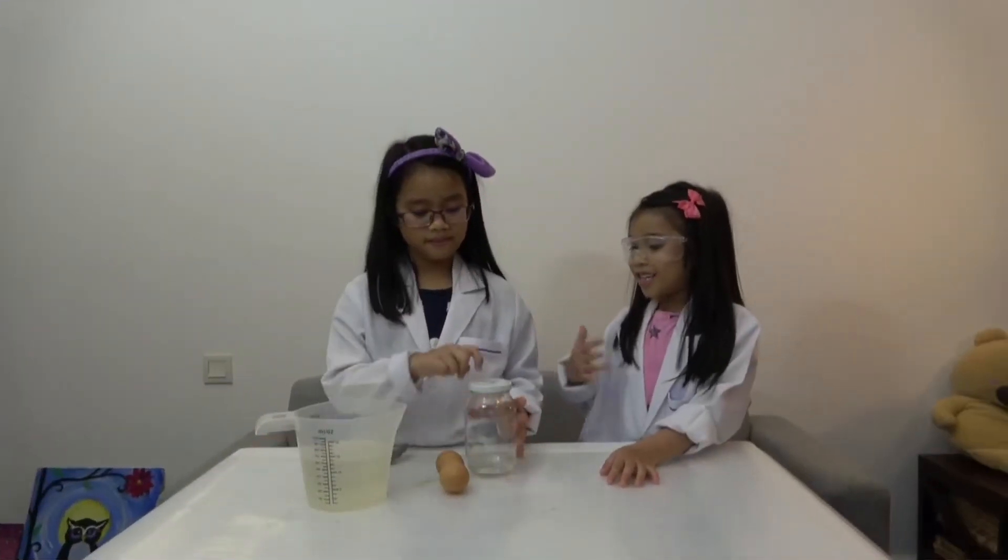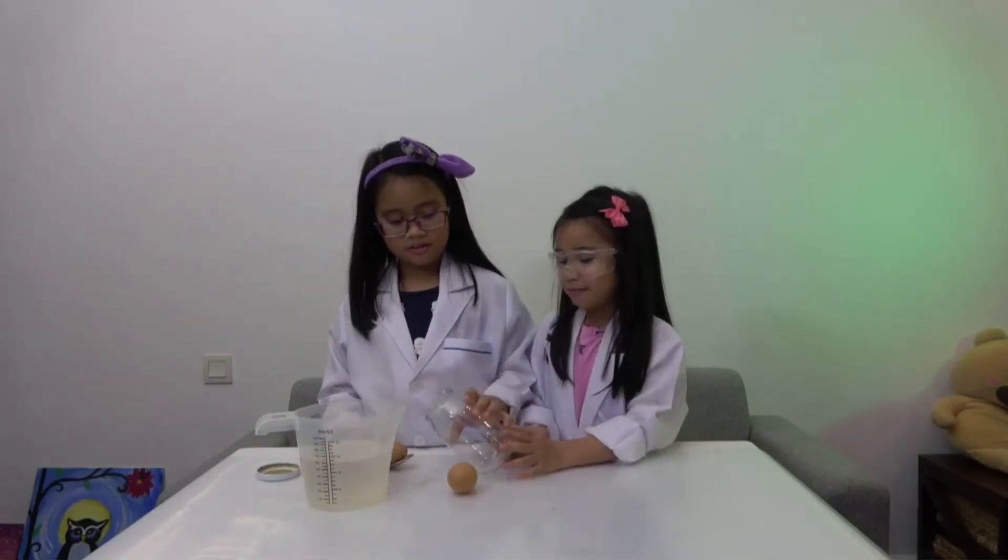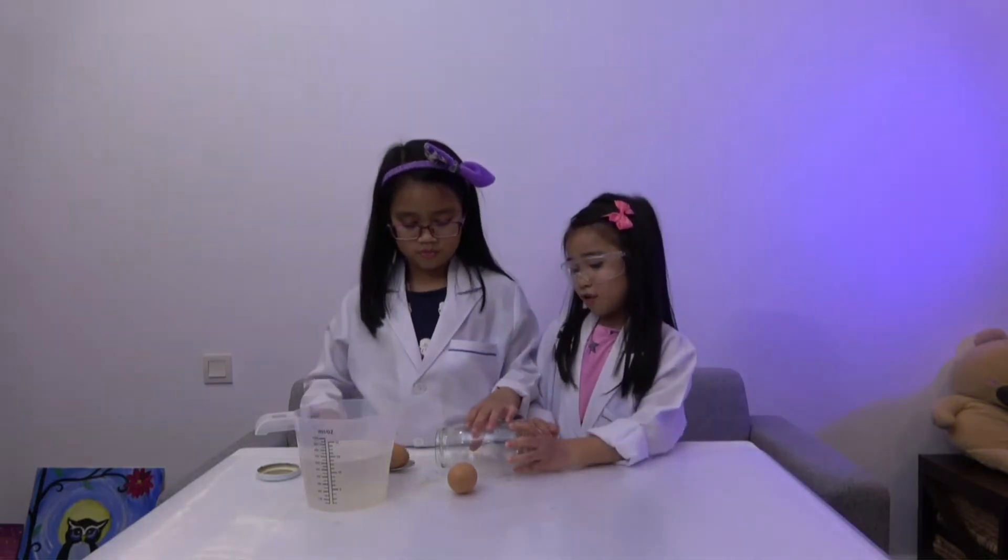Put the eggs in a jar. Let's pour it like that.